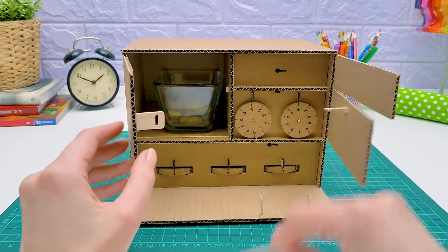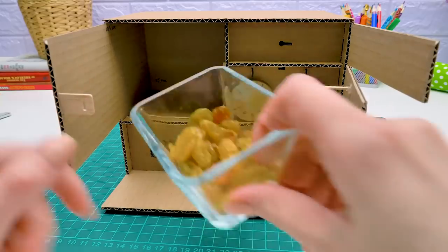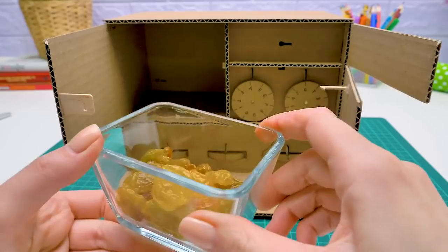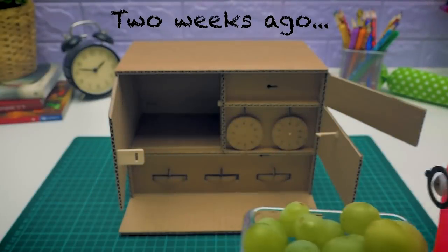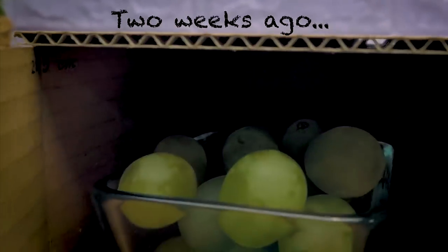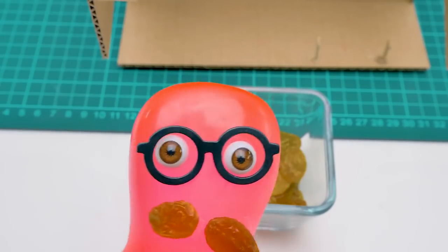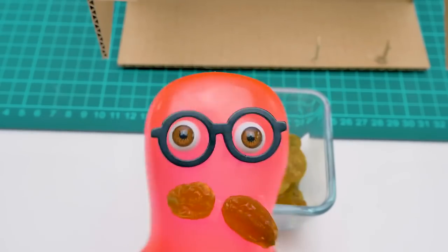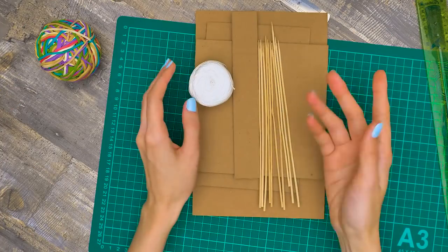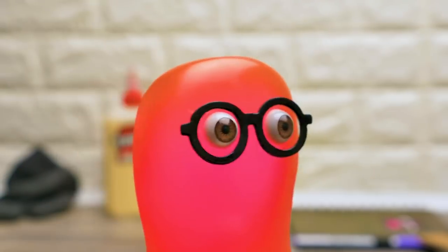Sam, what's that? Take it out and see! Are these raisins? Yes! Two weeks ago, I put away grapes. And now they've become yummy sweet raisins! I was afraid I'd eat it before it was ready — that's why the safe! Hey everyone! Samantha is here with her incredible crafts! It's Lime Sam's channel, actually!